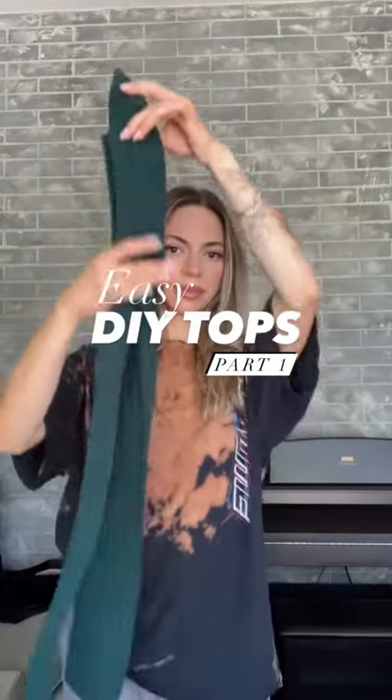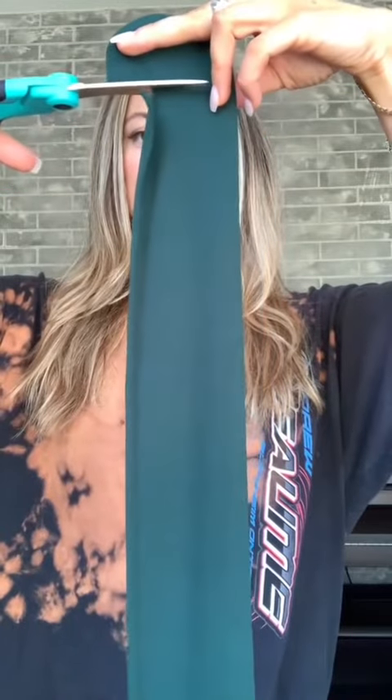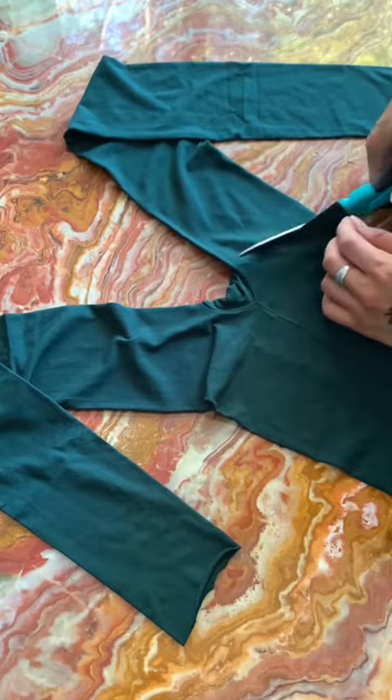I'm gonna show you how to turn these stockings into a super easy top with just scissors — you don't need anything else. First, we're gonna cut off the ends of the stockings; these are gonna act as your sleeves, so just make sure they're long enough. Don't forget the other one.